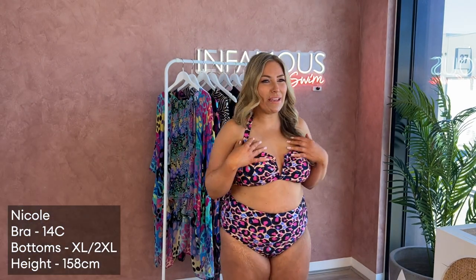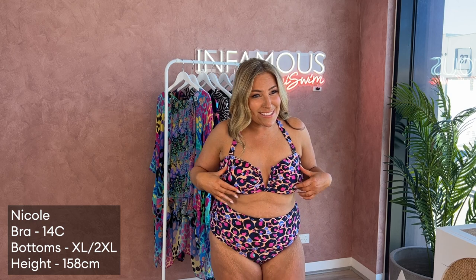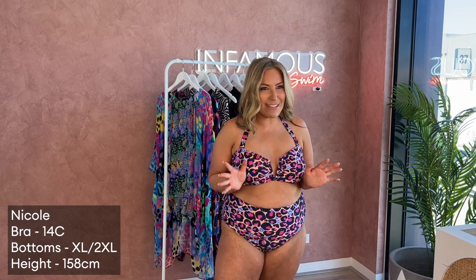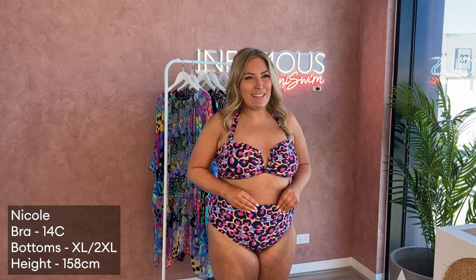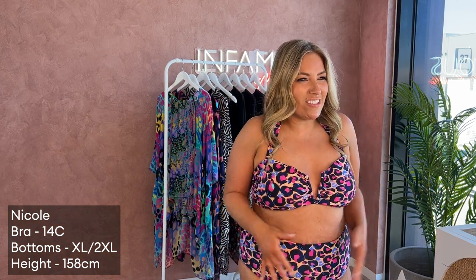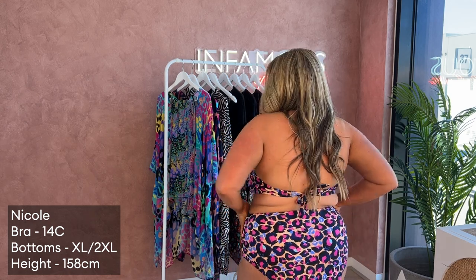This top has adjustable straps — you can even take the straps off altogether and have it strapless. I just love this print, it's such happy vibes and colorful. And then the Sadie bottoms are my favorite because they're high-waisted. I just feel not restricted, it's comfy, covers everything, and has great bum coverage.